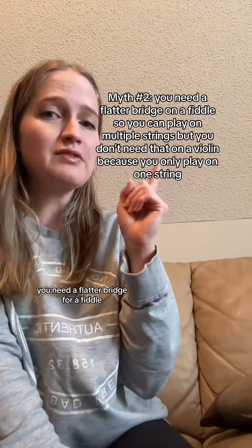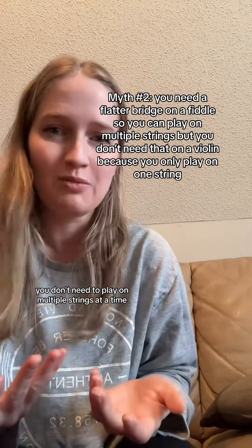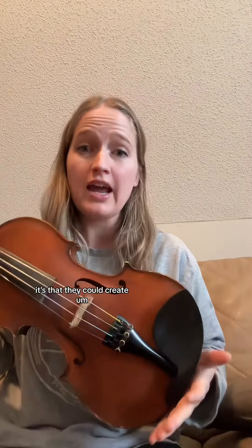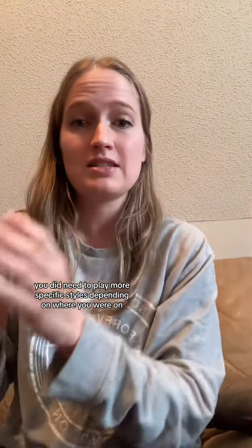That brings me to myth number two: you need a flatter bridge for a fiddle in order to play on multiple strings at a time, because for violins you don't need to play on multiple strings at a time. That is false. More specifically, this is a modern setup of a violin — basically the most versatile setup they could come up with from all the different evolutions of a violin, because back in the day, throughout the different eras of musical history, you did need to play more specific styles depending on where you were in the world.